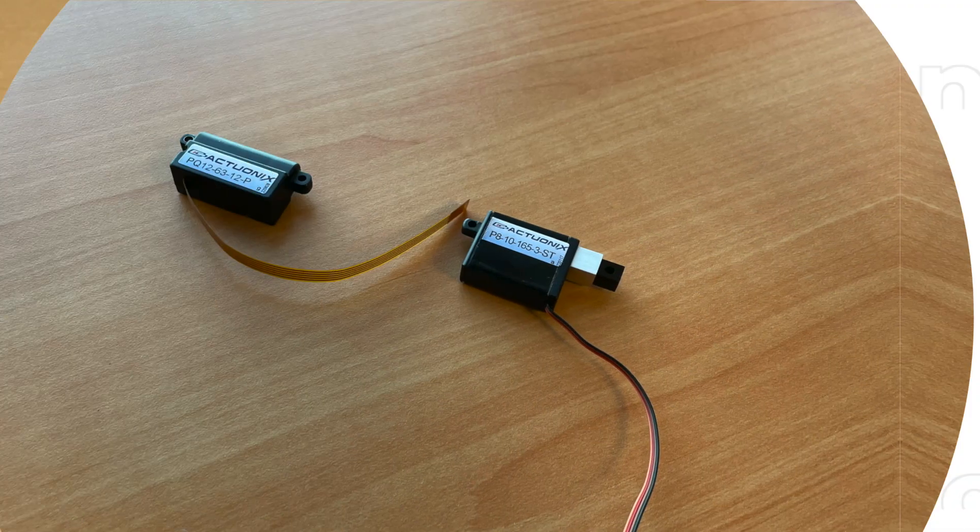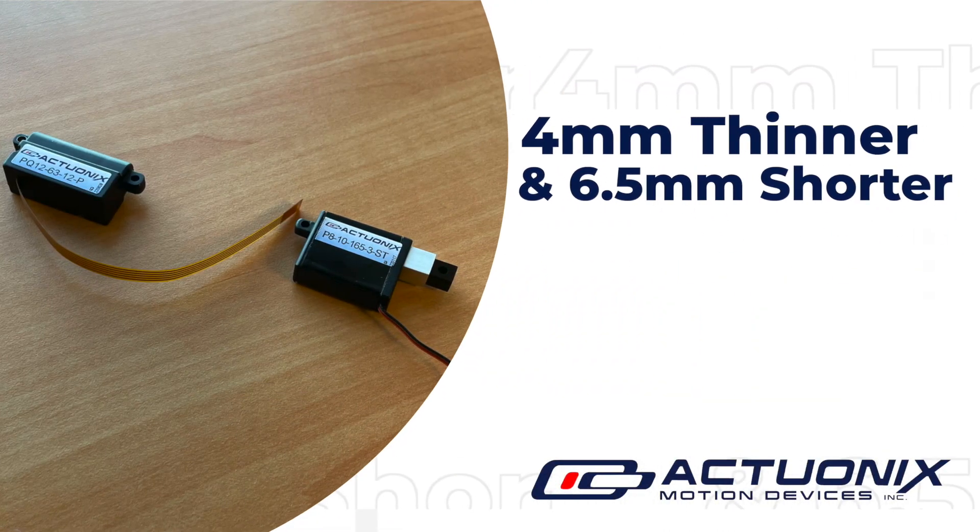The P8 is a full four millimeters thinner than the PQ12, and the body of the actuator is 6.5 millimeters shorter, not including the shaft.